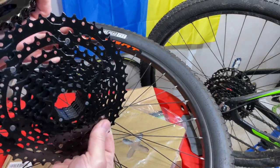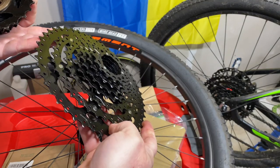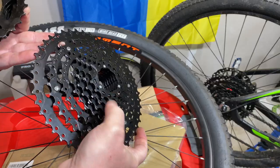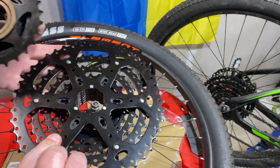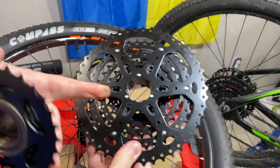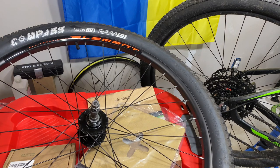The cassette, though — look at this. Tell that's different. A lot of times this is only an 8-speed; if you get a 9-speed or 10-speed, these will be separate gears and they'll go on loosely. But look at that — no threads. Just these little spline cutouts.